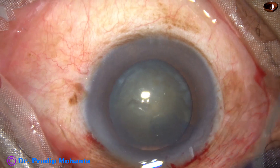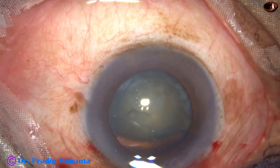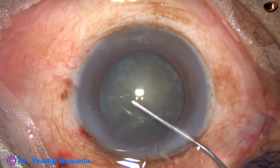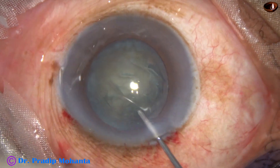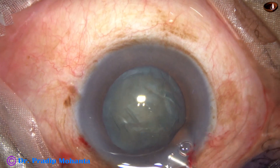The size of this rhexis is about 5.25 mm. Hydrodissection is then done with the help of BSS and a 27-gauge cannula. The nucleus is tapped and rotated. Then some more viscoelastic — 2% hydroxypropyl methylcellulose — is injected.